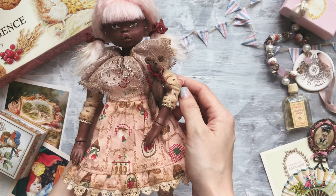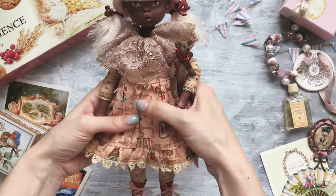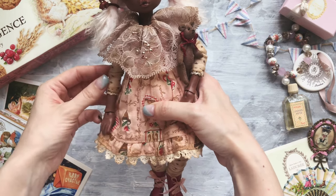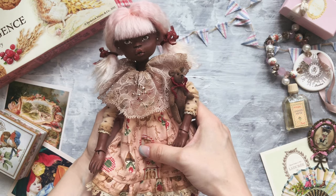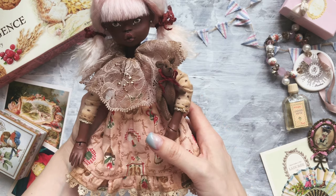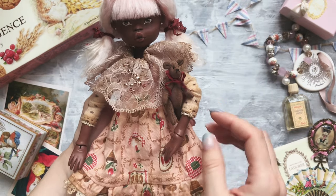This is already the second masterclass which I visited. The first one was a couple of years ago, and honestly speaking I haven't done anything in doll making during this period of time. But I decided to visit the masterclass once again because it was really fun and interesting and magical and full of wonders. So let me show you the doll a little bit closer.